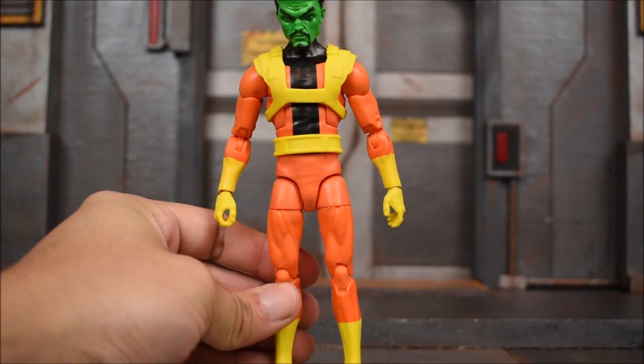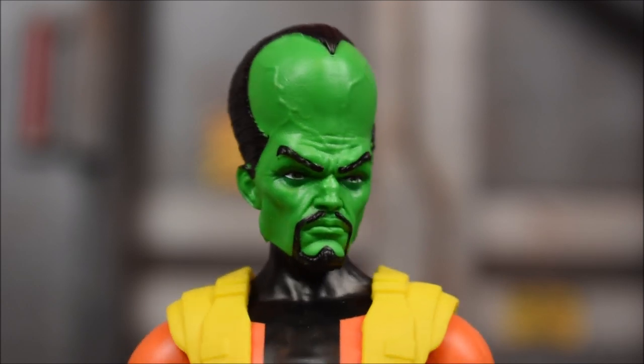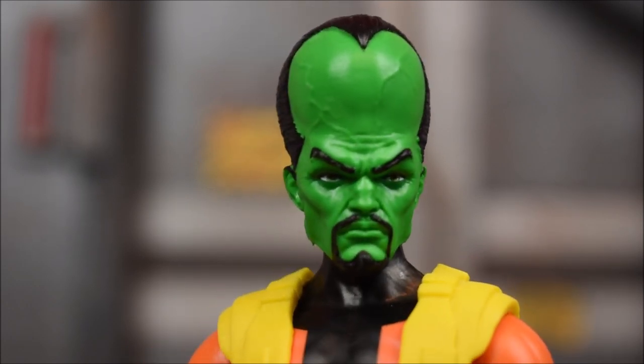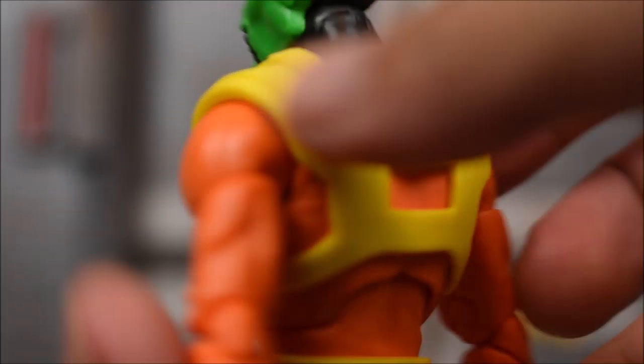Let's take a closer look. Here's a closer look at that head sculpt — very nice. I like the veins; it's a nice effect. The face came out good in my opinion. There's the hair slipped back, it's just a solid black. We get this little harness on his torso piece.